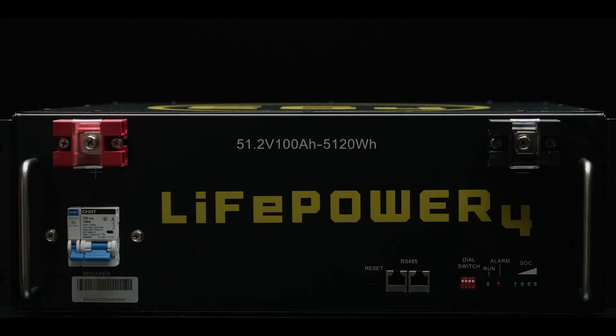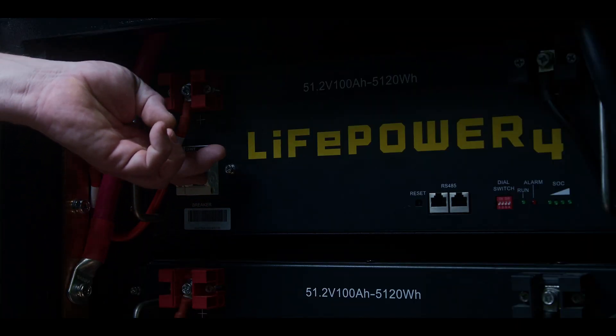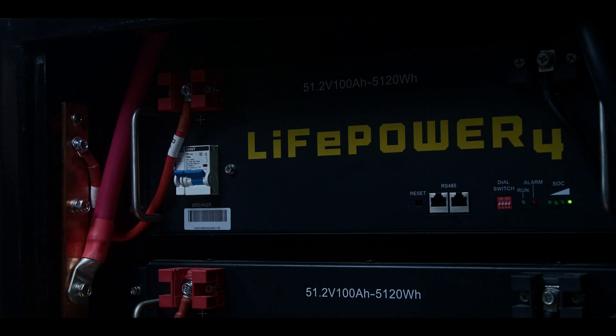Each module has two 3/4-inch terminals for easy power cable connections and an onboard DC breaker to prevent any potential surges from reaching your cells or BMS.